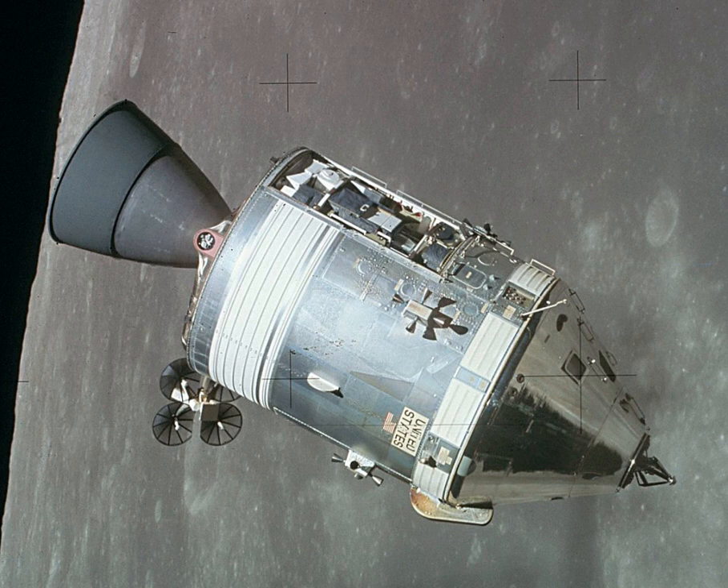The forward compartment was the area outside the inner pressure shell in the nose of the capsule, located around the forward docking tunnel and covered by the forward heat shield. The compartment was divided into four 90-degree segments which contained Earth landing equipment including all the parachutes, recovery antennas and beacon light, sea recovery sling, two reaction control engines, and the forward heat shield release mechanism.